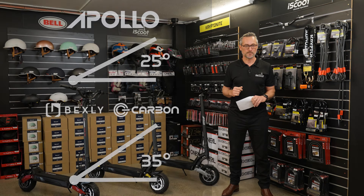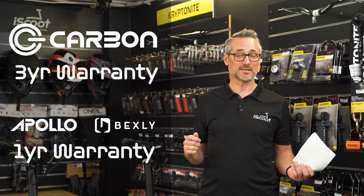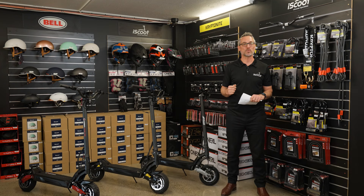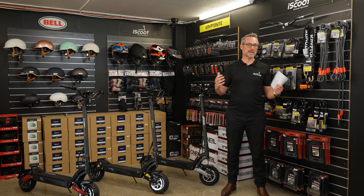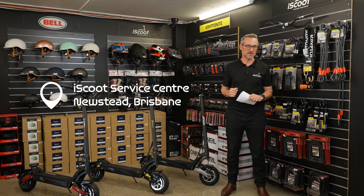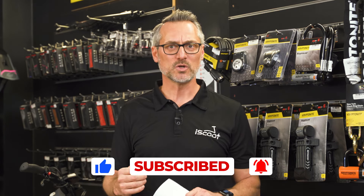The biggest difference is probably the warranty offered by Carbon — a three-year limited warranty versus the one-year warranty offered by the other two brands. Talking about value for money, it's very important when you've purchased a high-performance scooter to bring it into a service center, regardless of where you bought it, to make sure the brakes are tuned correctly and all aspects are checked by a professional so you extract maximum value. No matter where you buy your scooter, look out for a professionally qualified service center like iScoot. Please subscribe, like, and add your comments to the video — we'd love to know which scooters you'd like us to compare next. Until next time, safe scooting.